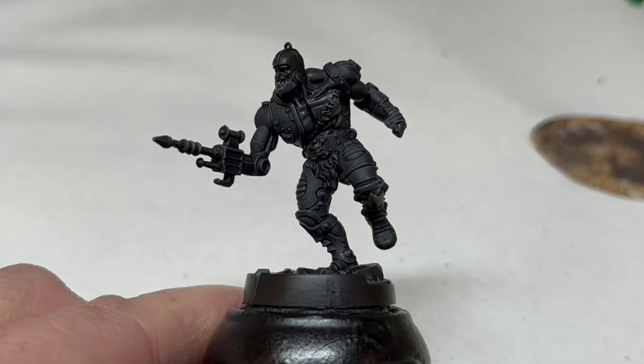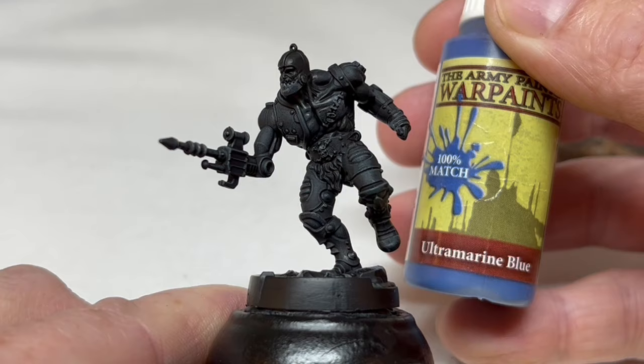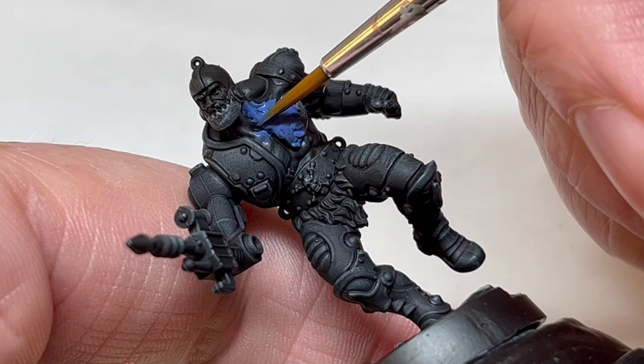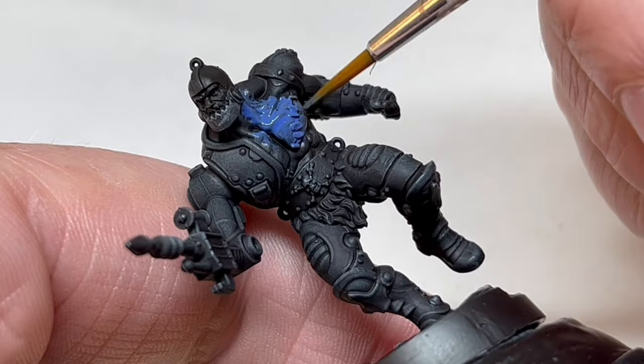Next, I want to work on Trap Jaw's blue body. So I'm going to start with Ultramarine Blue, again from Army Painter. This is quite a thin paint, so it only needs a little thinning down to make sure we get a smooth coat. I'm going to do two coats of this, which is important because I am going over a black undercoat and I want really good coverage. I need to be careful here as I don't want to get blue on the black areas that I've already painted.